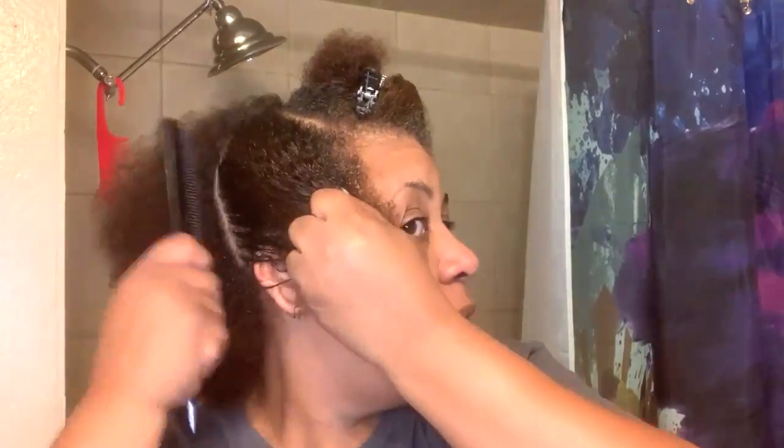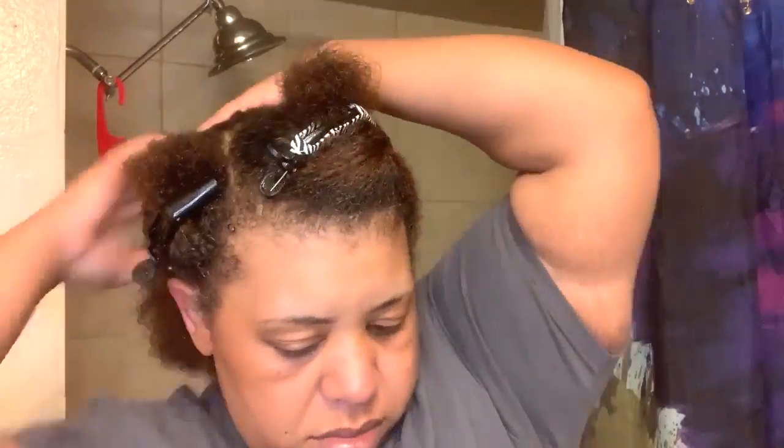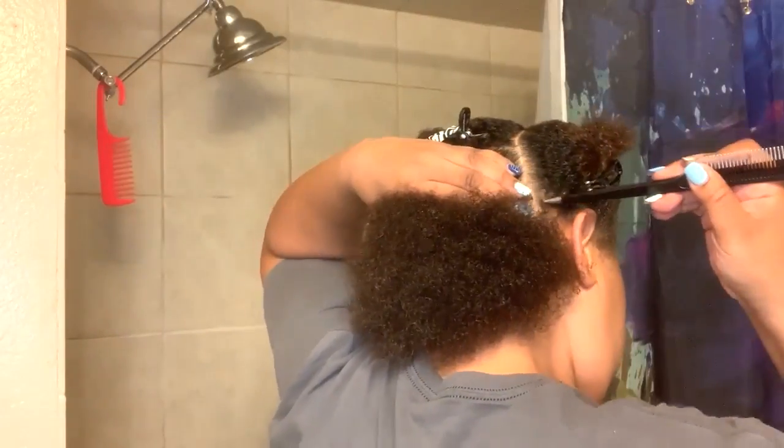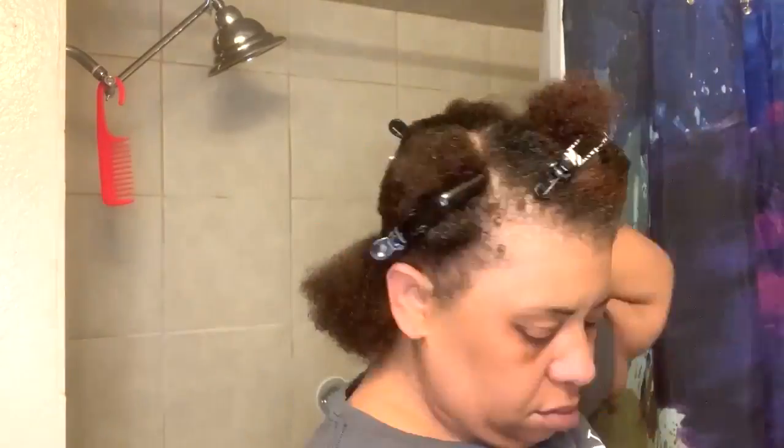I'm going to separate my hair. Hair is separated. I do not have a leave-in for Twisted Sister — all I have is their Curl Perfection Cream Gel. I'm not going to use my rice water leave-in because there are things in it that would probably clash with the ingredients in the Curl Perfection Gel.